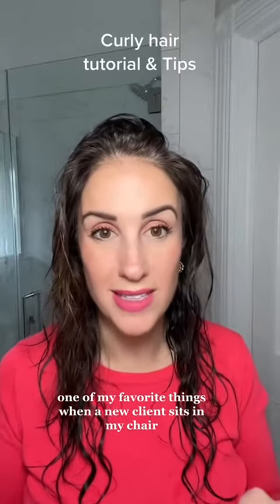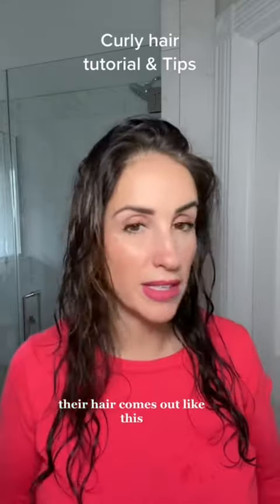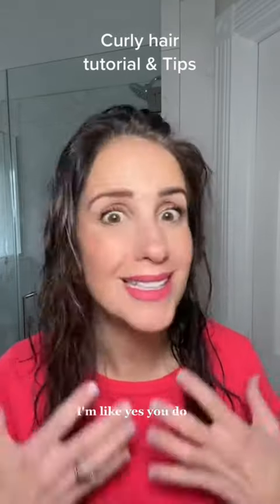One of my favorite things when a new client sits in my chair is after I'm done shampooing them, their hair comes out like this and they're like, I don't have curly hair. I'm like, yes, you do.